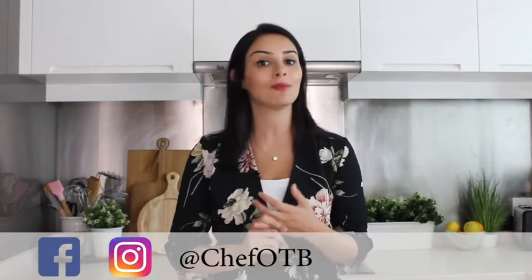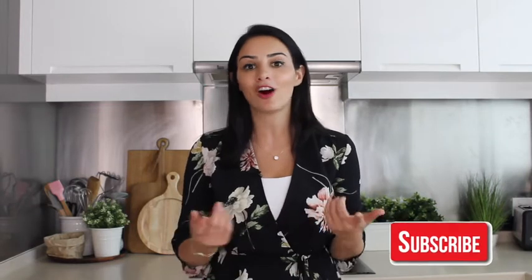If you enjoyed this video then please leave me a thumbs up and leave a comment in the comment box below. You'll find the description of the recipe in the description box. If you do try this recipe at home please don't forget to send me your pictures whether on Facebook or on Instagram at ChefOTB. If you haven't already, please do subscribe to my channel and click on the bell so that you can be notified of future recipes and videos. Thank you so much for watching and I can't wait to see you next time.